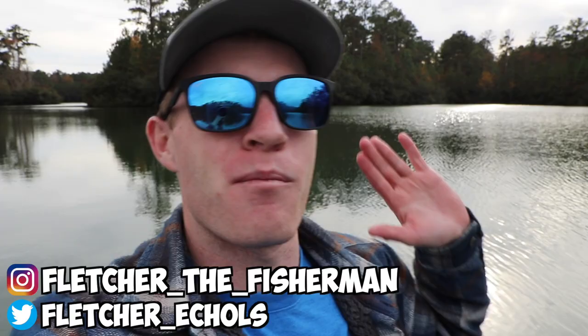What's up and welcome back to another episode of Fletcher the Fisherman. Today I am making good on the promise I made y'all a long time ago, and that is to make another fly fishing video.